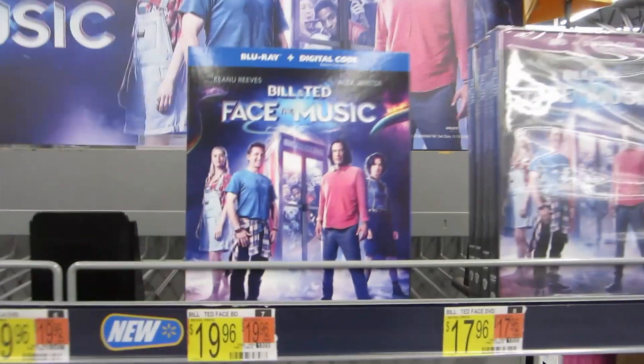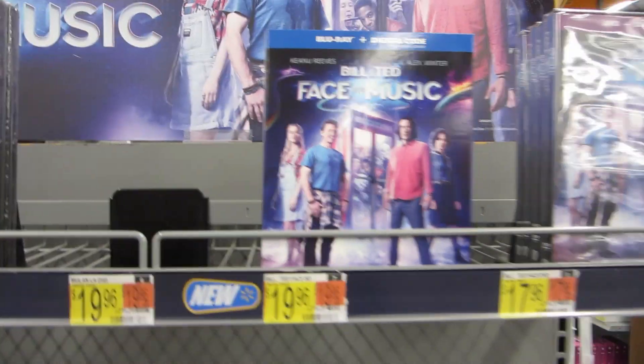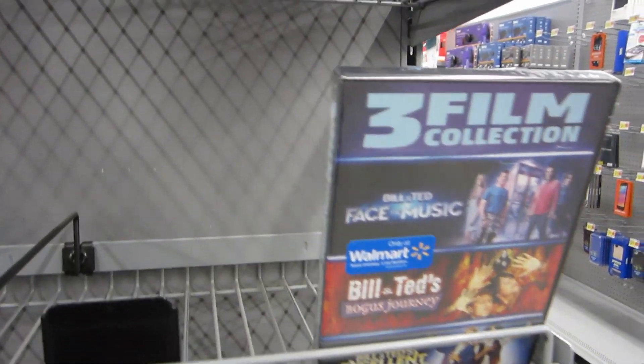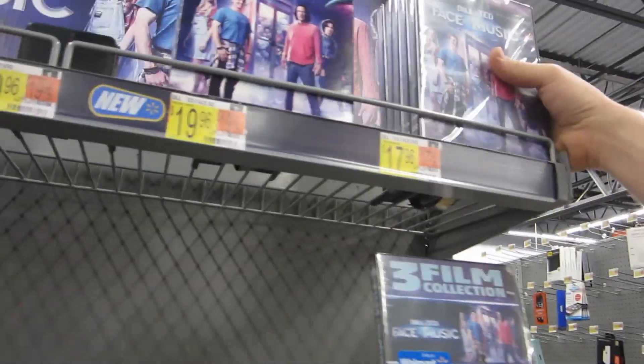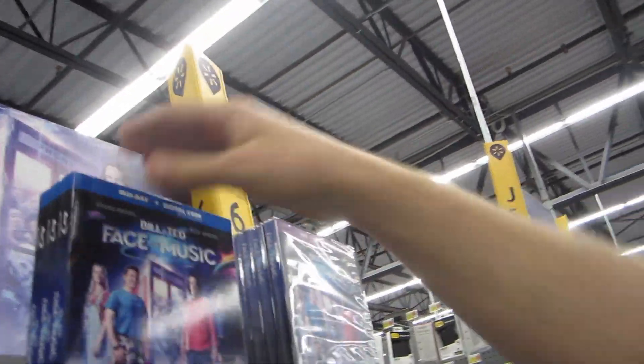Guys, look - Bill and Ted! The music is out. They've got Bill and Ted's Face the Music in the free film collection, which apparently has been the more popular option here - there's only one left, a whole stack gone, and just a couple Blu-rays. I feel like Face the Music would have a Black Friday deal in a couple weeks, so I'm gonna wait on it.